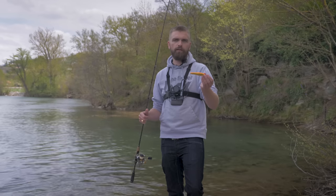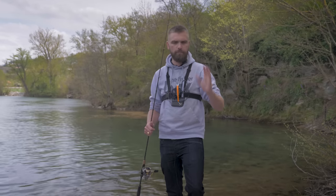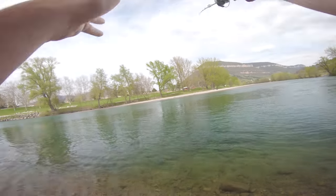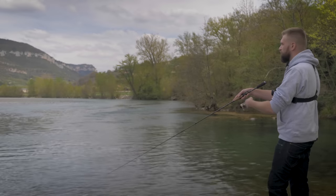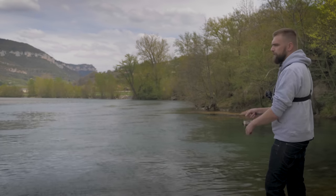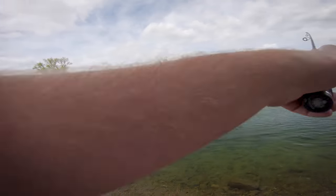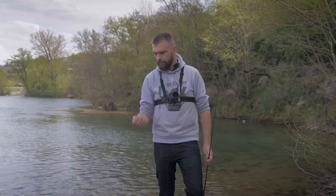Avec le chatterbait malheureusement ça n'a pas voulu. Produit suivant : c'est ce qu'on va appeler un long bill minnow, le Gypsy de chez Quantum. C'est vraiment un mix entre un jerk et un crankbait, avec une bavette un peu plus longue qui permet de prospecter des profondeurs plus importantes qu'avec un jerk classique. Coloris agressif. Au niveau de l'animation, on fait un lancer-ramener en linéaire, et surtout n'hésitez pas à mettre quelques gros jerks et à faire des pauses. Une reprise parfois un peu brutale peut déclencher les poissons, surtout sur les brochets. C'est clairement un leurre typé brochet.